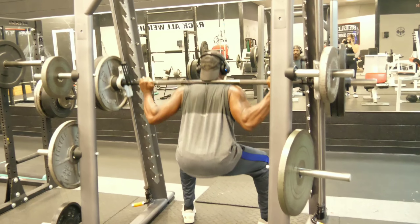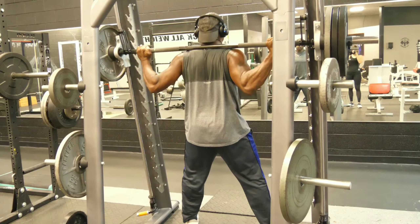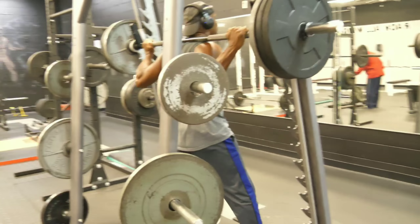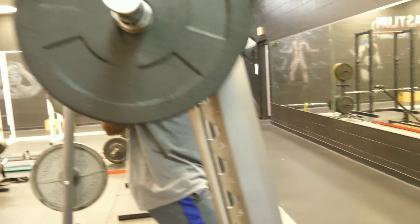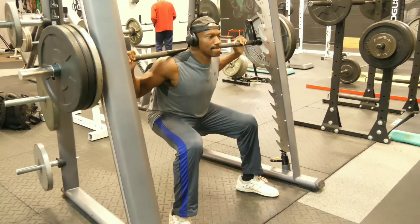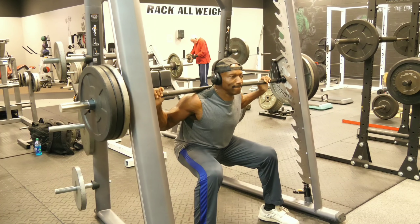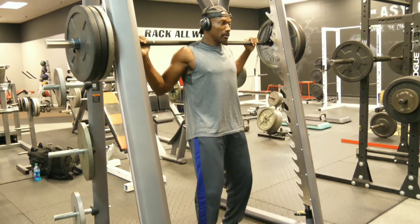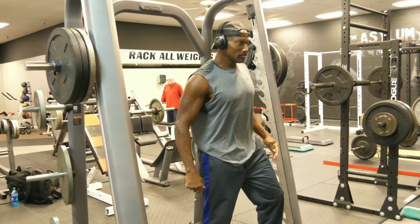Alright YouTube, this is me on the Smith Machine. I got bad knees — I can't really do the regular squats, but there's no excuses. If you got bad knees and you can't really do regular squats, this is the one right here. See how I'm sort of forward — I do this and it doesn't bother my knees bad and I still get the job done. This machine takes a lot of stress off them knees, man, and I love it.